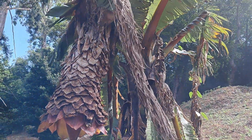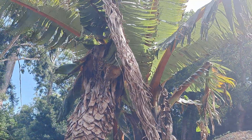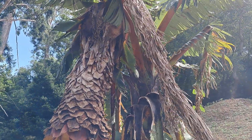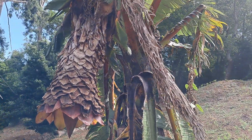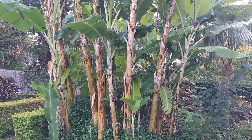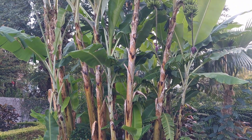This is one that I saw seven years ago, so this is probably eight, nine, ten years old at least. And this is the real banana flowering and fruiting — this is the Musa.